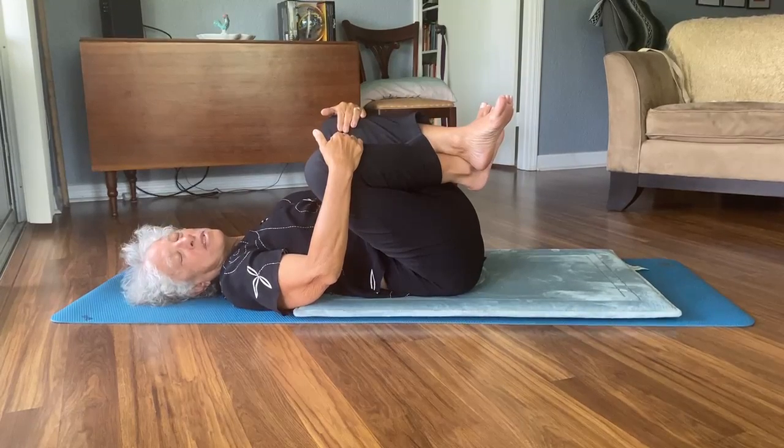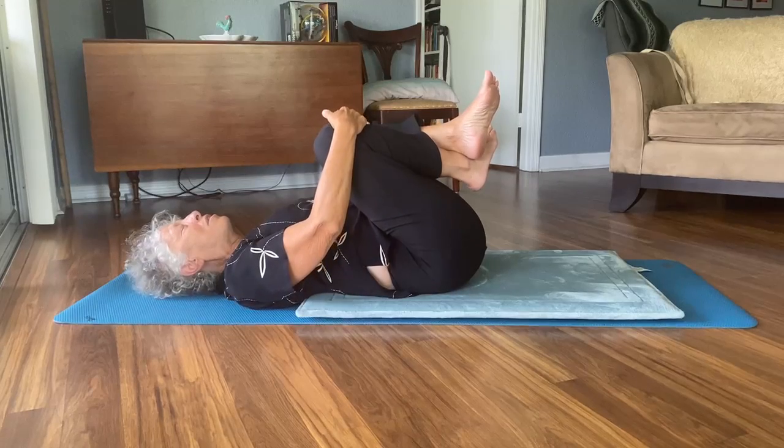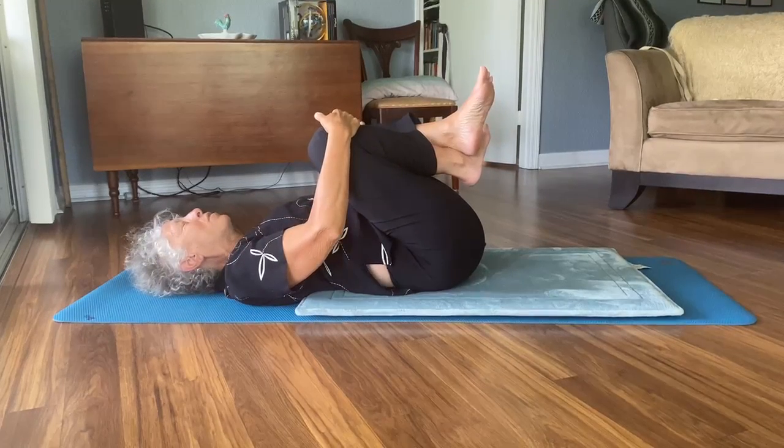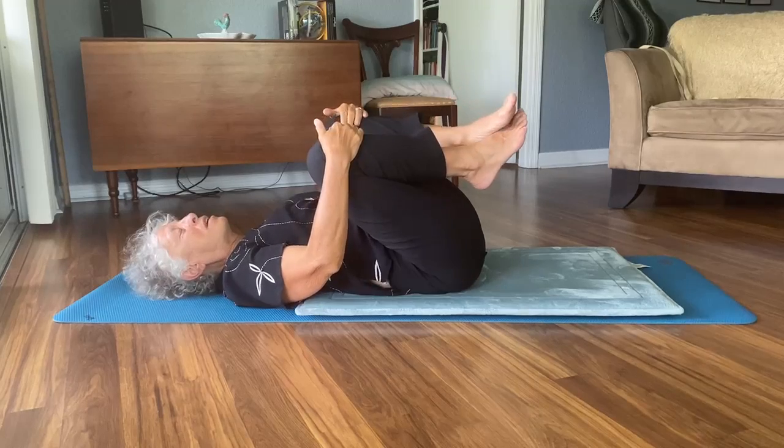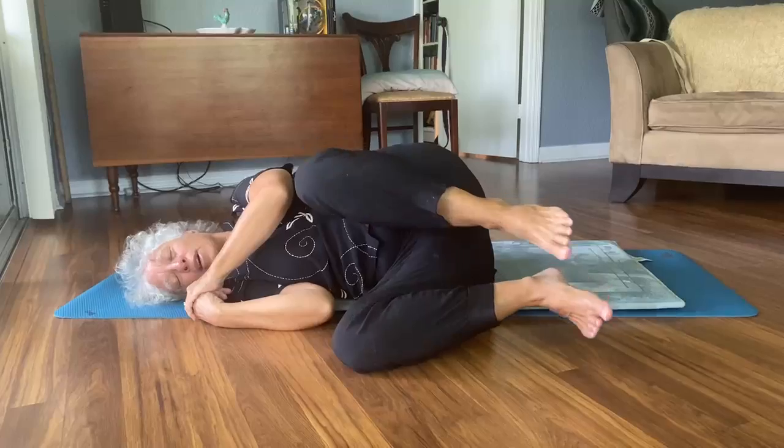Let your head go from side to side. Soften your eyes, your tongue, the back of your throat. And as you prepare to get up, give yourself some time on your side.